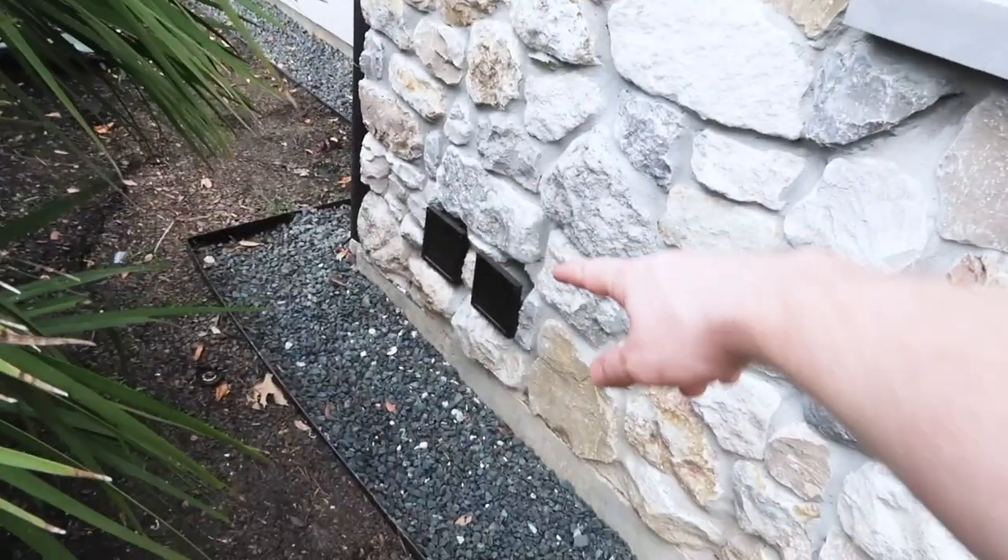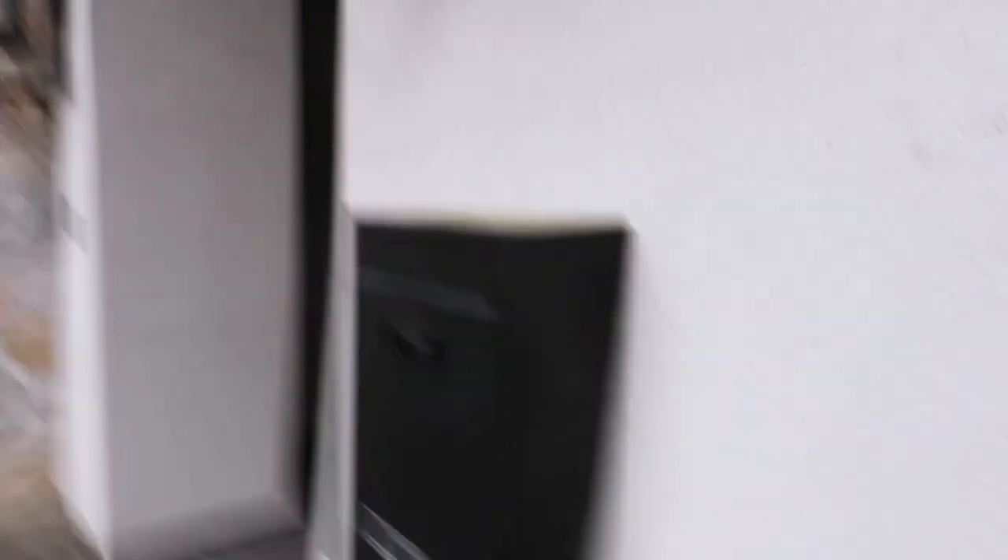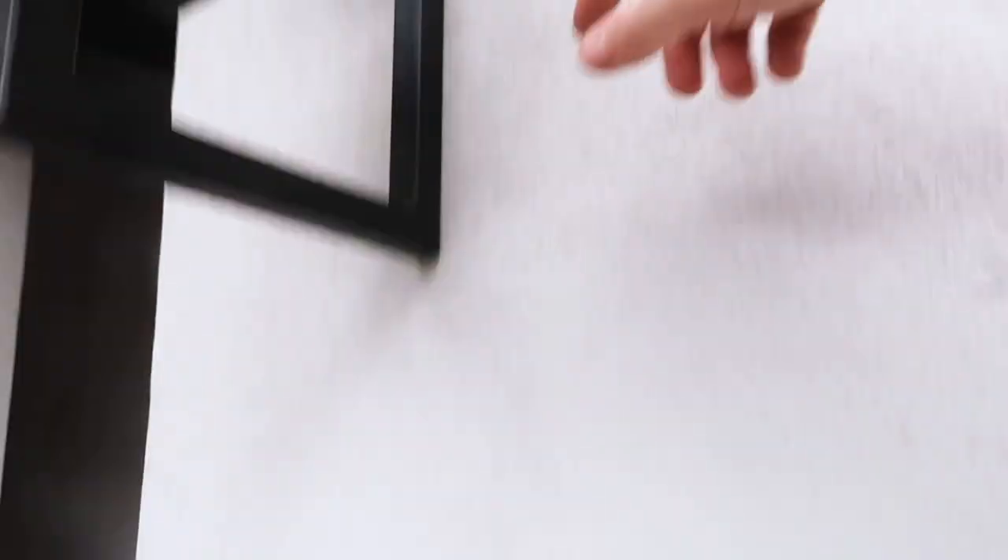Coming around the side, you just need mortar around some of the vents — pretty easy spot. Painted lintels and missing weep holes again. Coming around the corner, you can see with the stucco we need to seal around the stucco and around the light fixtures.